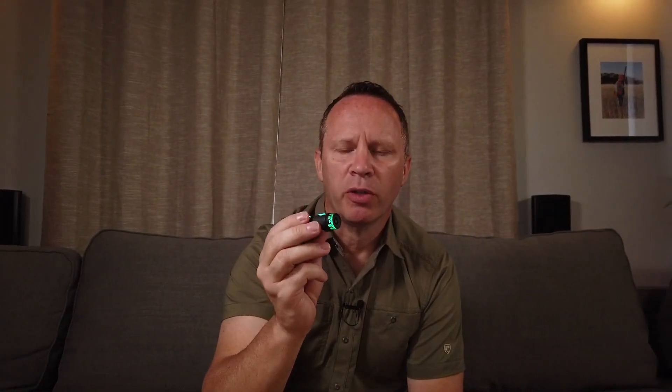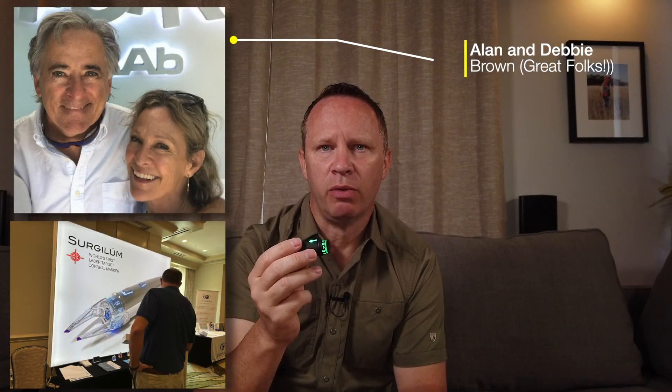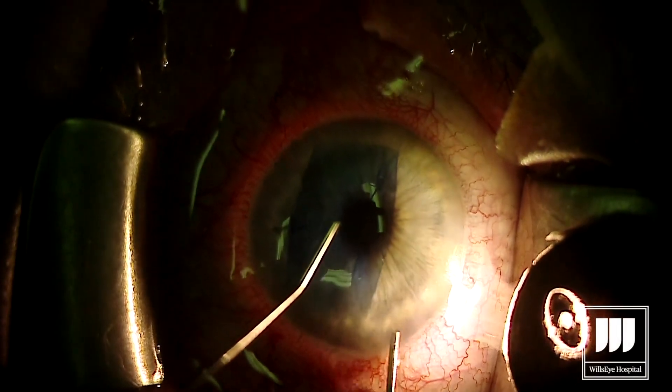The designer of the Robomarker is a guy named Alan Brown, who runs a company called Surge-A-Loom. They've also made devices to help with indirect illumination during DMEC surgery, and we've used that device before.